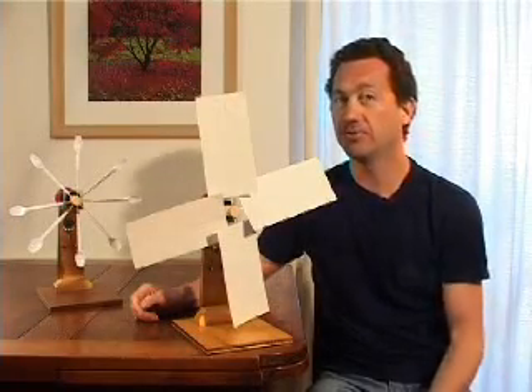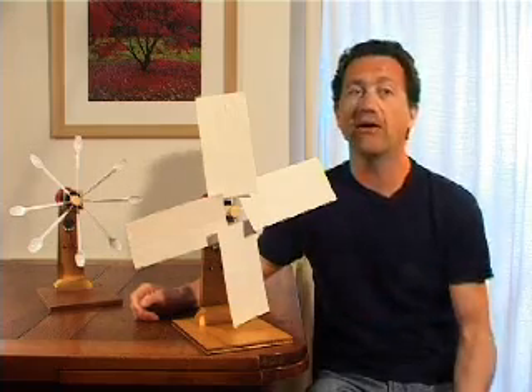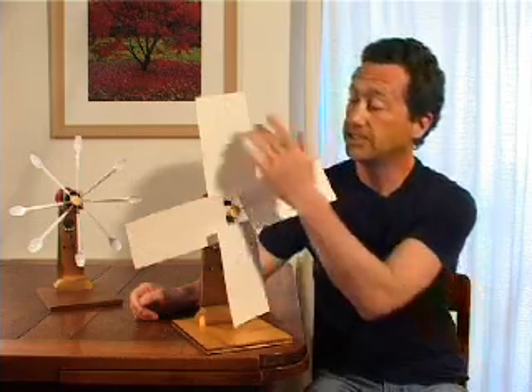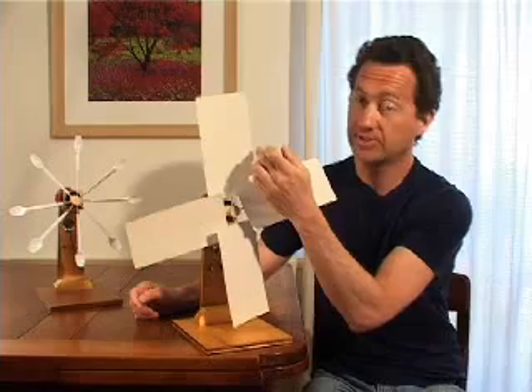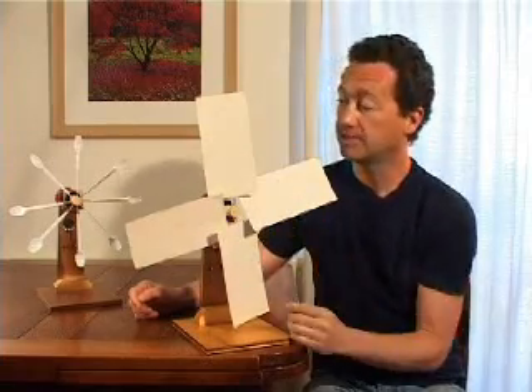A wind turbine is a device that converts wind into mechanical movement, which we can use to power a water pump or electricity generator. The power that a turbine creates is dependent on the wind speed, the number of sails, the area of the sails, and the angle that the sails make to the wind.